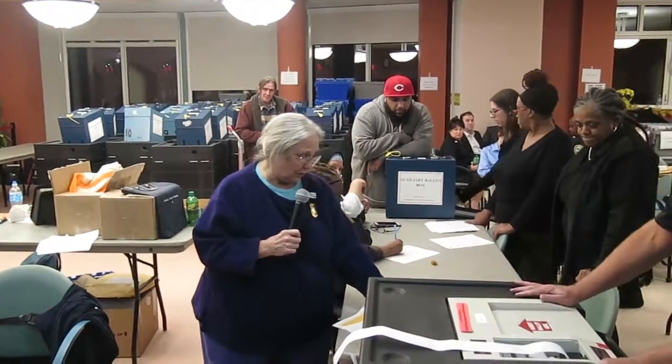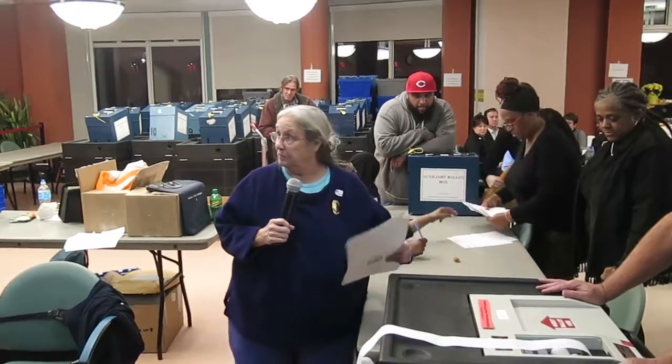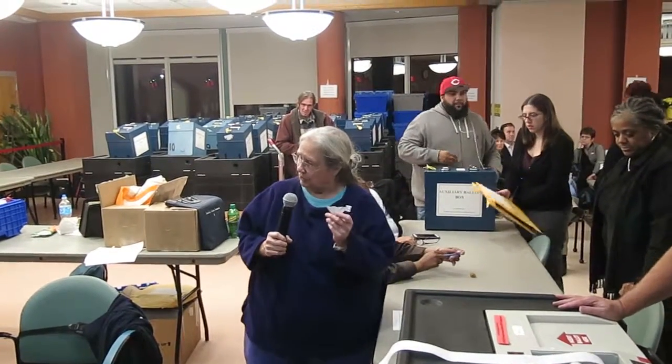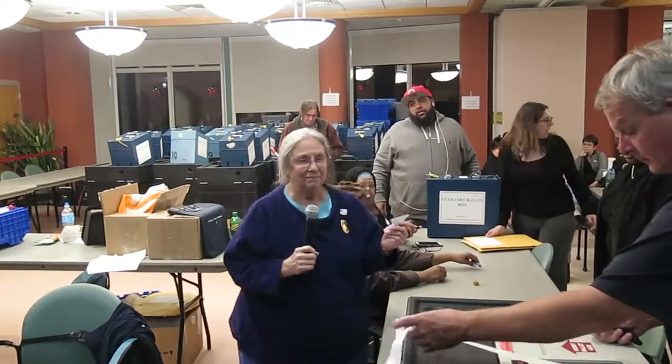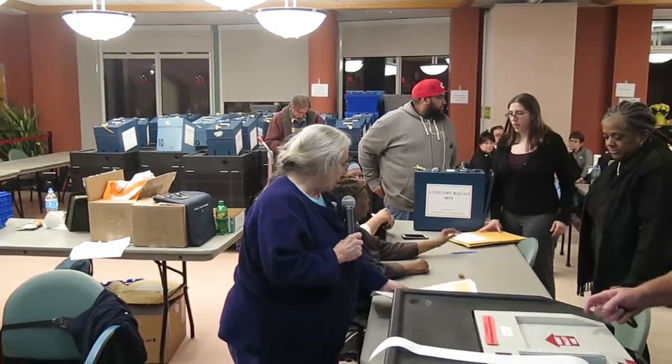So what we're going to do is put all of them in the auxiliary ballot box and hand count them in the morning. I just wanted to let you know. I don't think the piece is going to go in the ballot box, so these are going to go into the auxiliary ballot box.